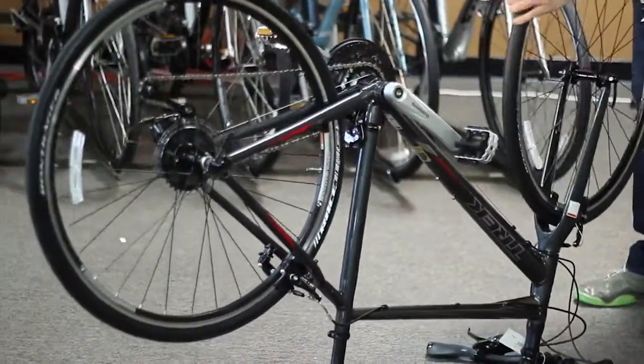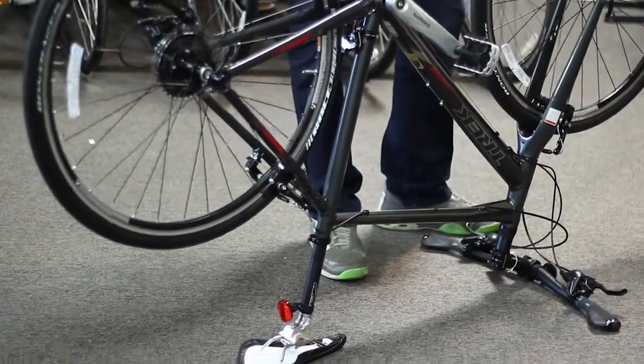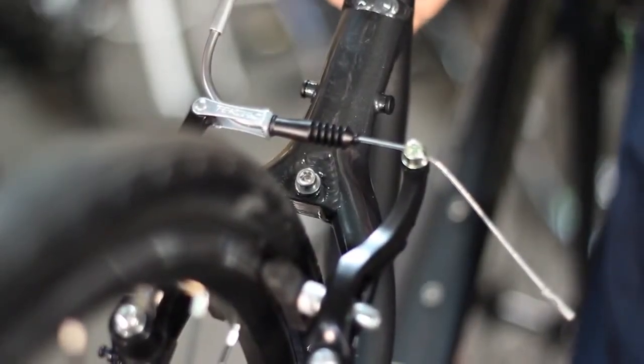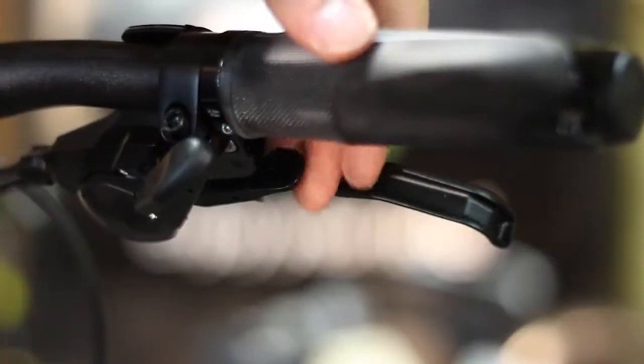Just make sure you remove the handlebar-mounted accessories such as bike computers before flipping your bike. For this video, we will be using the rear wheel of a bike equipped with rim brakes. Some of these steps will be eliminated when performing a flat repair on a front wheel or on bikes equipped with disc brakes.